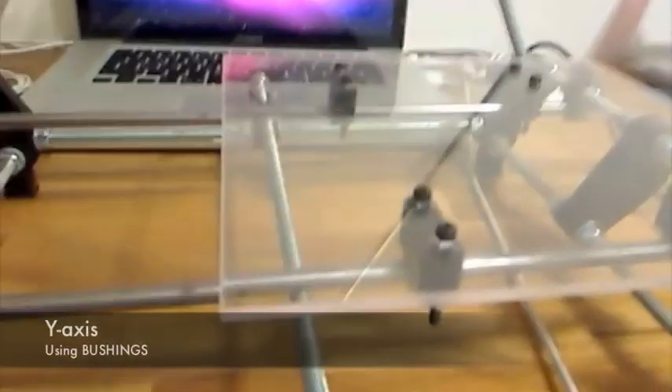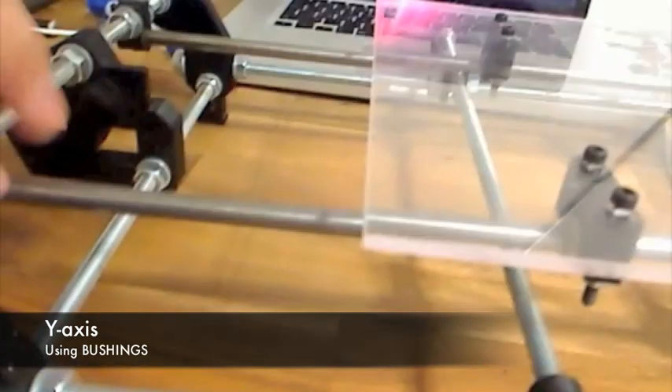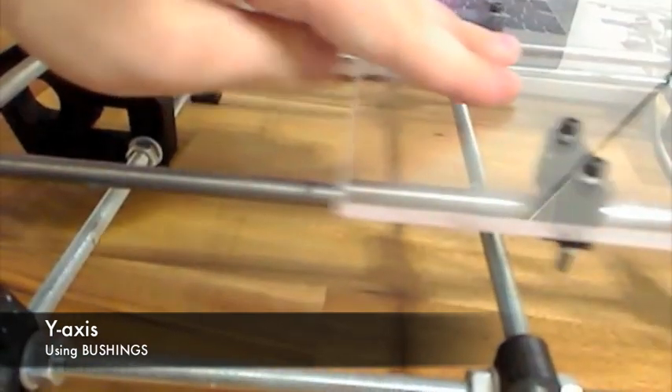Here is the Y axis — it's bushings, again, so slight B-rings. I should probably use B-rings rod, so it will be much smoother. But this works just fine.